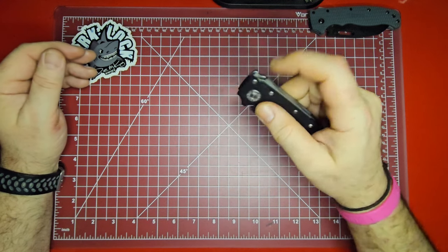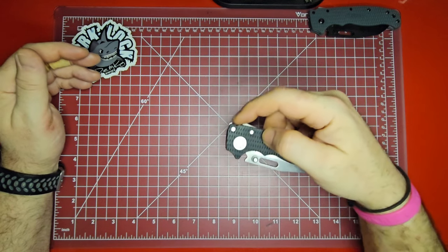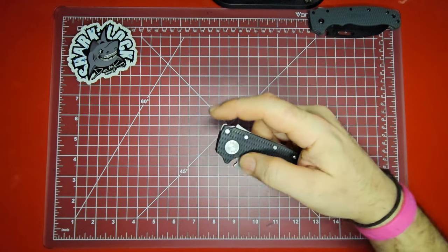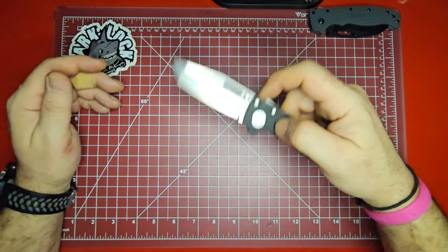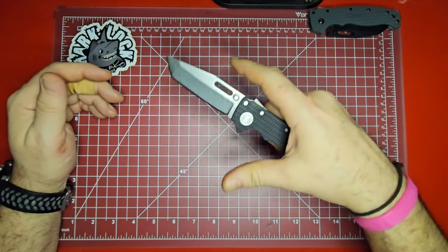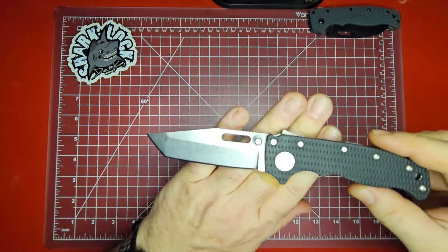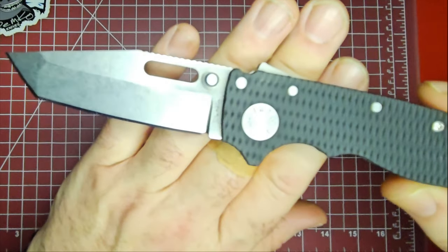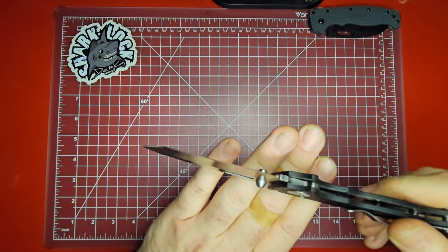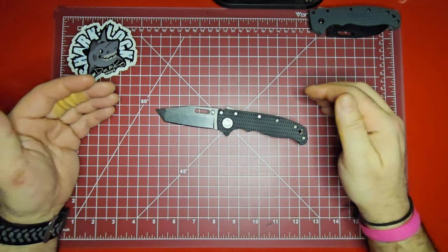You can also use the thumb slot to flick it — there are a lot of ways to deploy this one. You can even use the Shark Lock itself; it doesn't take much, just a little flick of the wrist and that thing is deployed. I love it. Great stonewashed finish to the blade — looks very well done — and the sharpening, the grinds, the angles, everything looks just perfect.